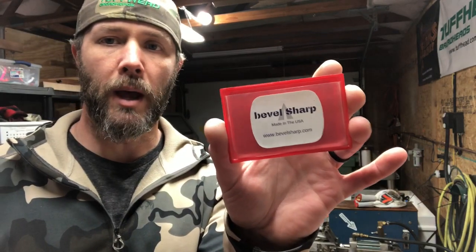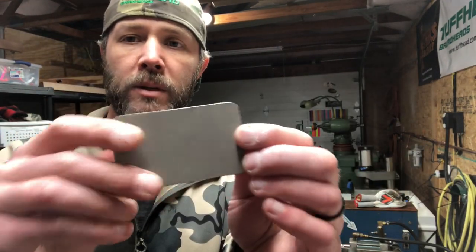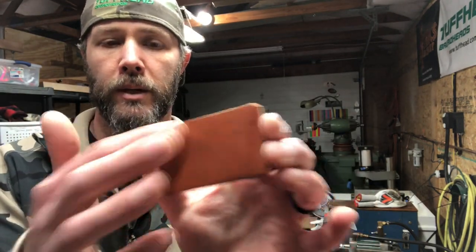Hey, Jason from Tough Head. We're gonna do a quick little video on how to use the bevel sharpener. It's got the diamond on one side, which is 600 grit DMT diamond, and then it's got the nice leather strop on the other side.